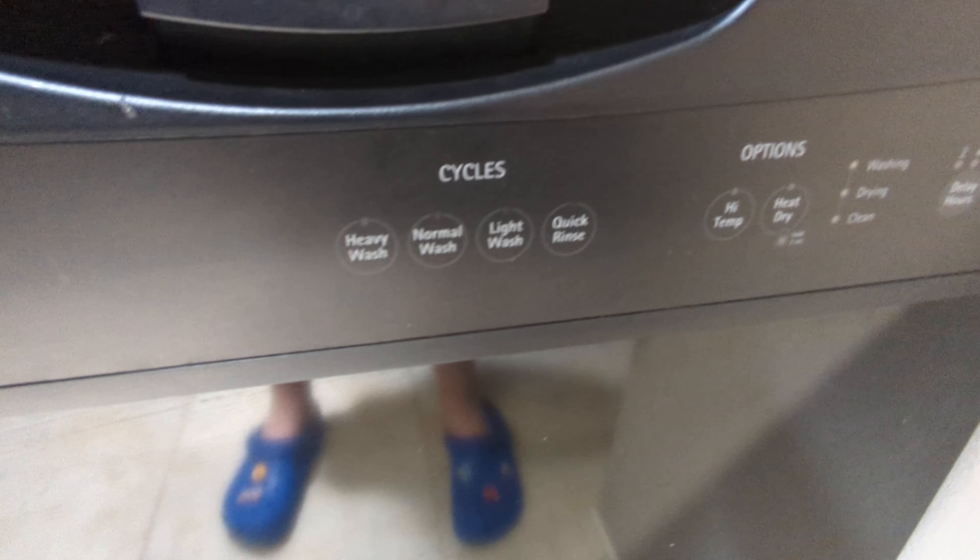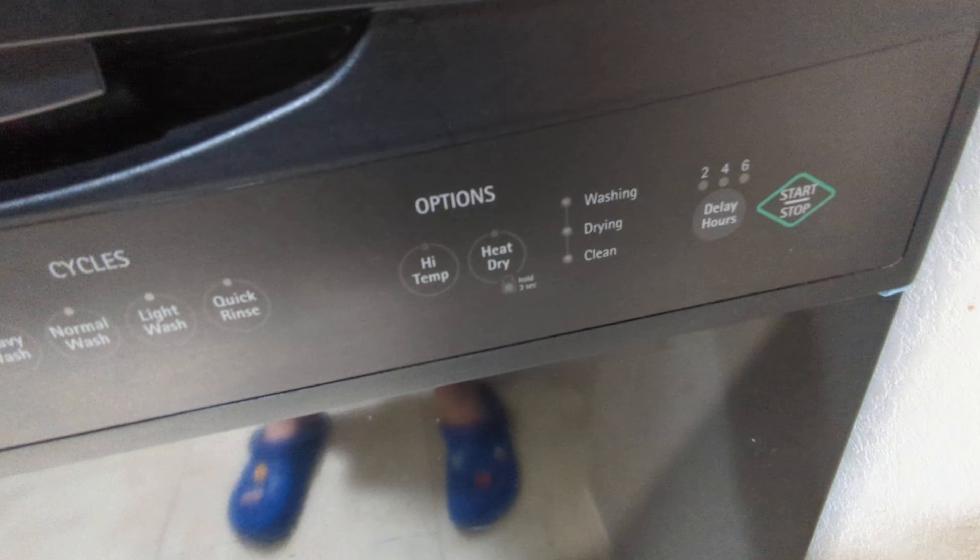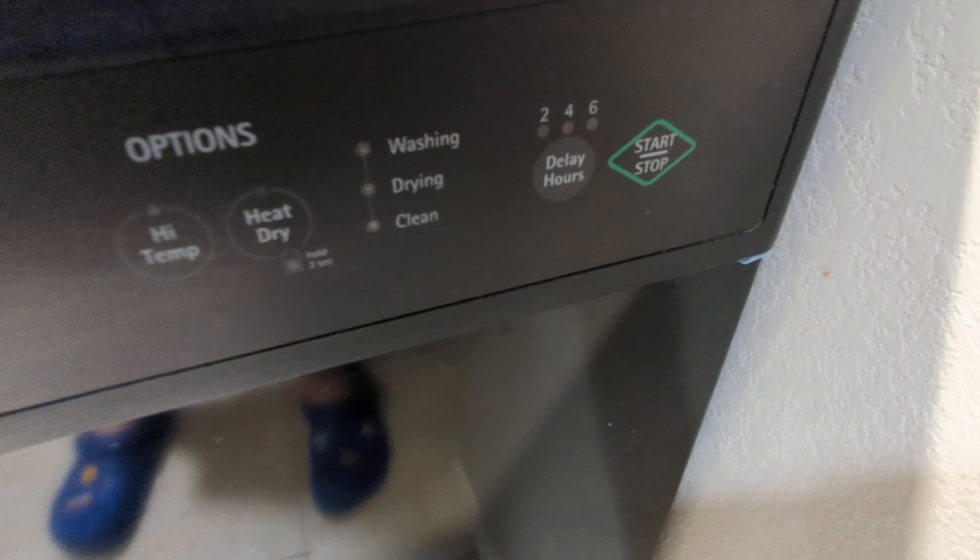Here are the cycles: heavy, normal, light, and quick rinse. Your options are heated dry and high temp wash. There's also cycle status, delay hours, and the start/stop button.